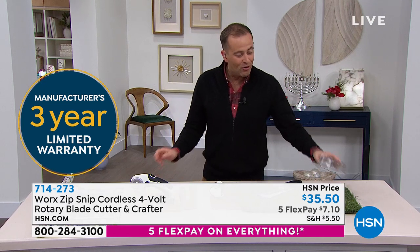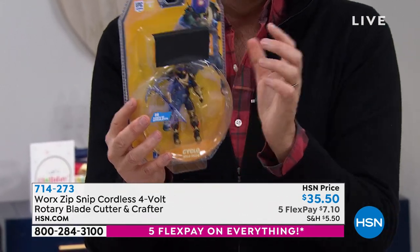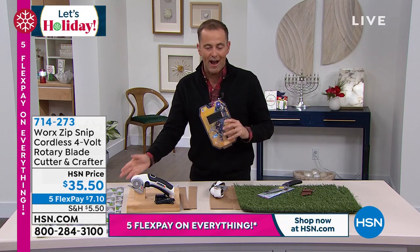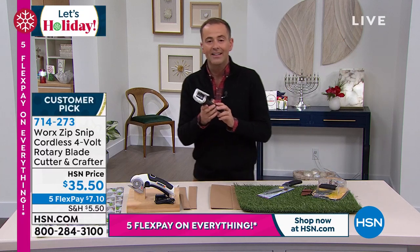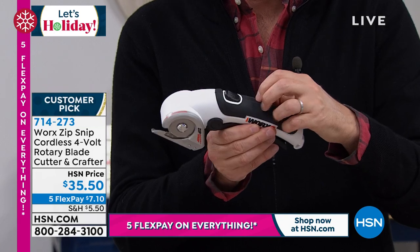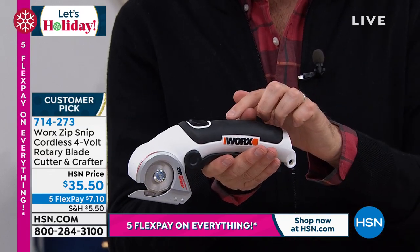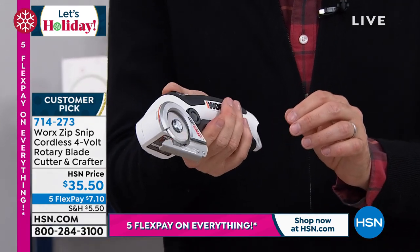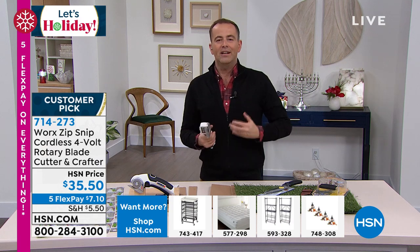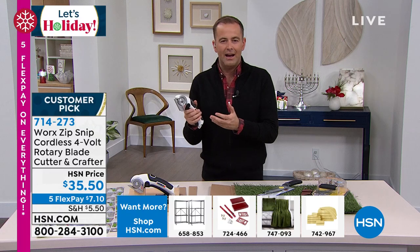Maybe it's Christmas morning and you've got all these toys in amazingly protective packaging, but sometimes it's a bit too protective. This allows you to cut through this type of item so quickly. If you'd like to order, we have fewer than 3,000 to go around. It's $35.50, five flex pay of $7 and change. Every item we're offering tonight comes with our extended return policy — you have till the end of January next year to return it if you're not completely satisfied. Ergonomic design, soft rubberized grip on top so it doesn't slip. Safety guard as well, which we obviously appreciate.